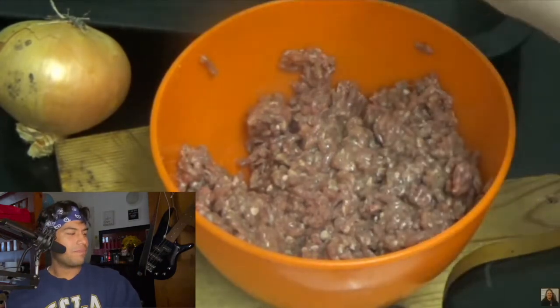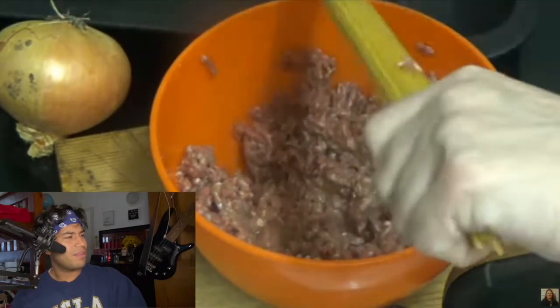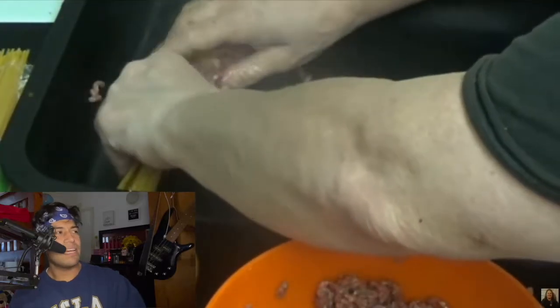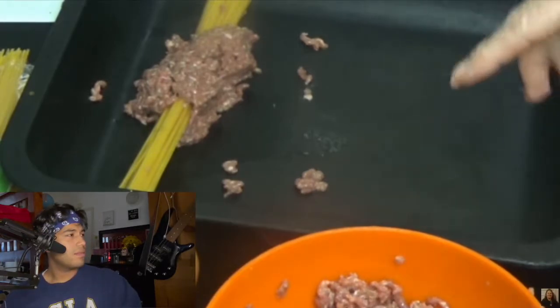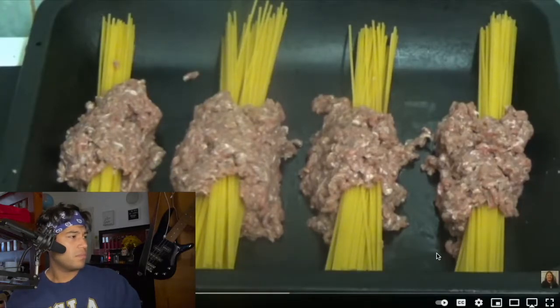Kay tries to grab the spaghetti sticks and wrap the meat around them, but it keeps falling off. The reviewer comments: I've seen it on video but I don't even know how to do it. Kay gives it another mix, seems to mess up, decides not to put two eggs in. She tries to put the meat on and smooth it around the sticks but it's not staying together at all.